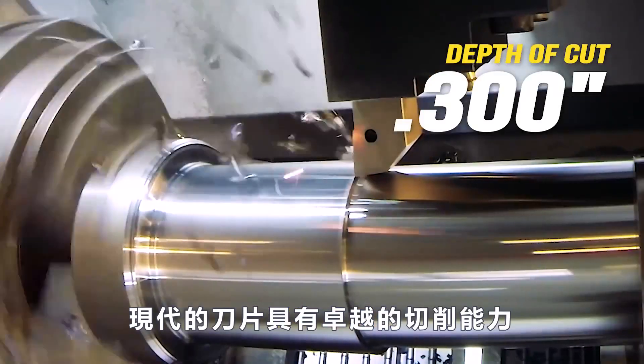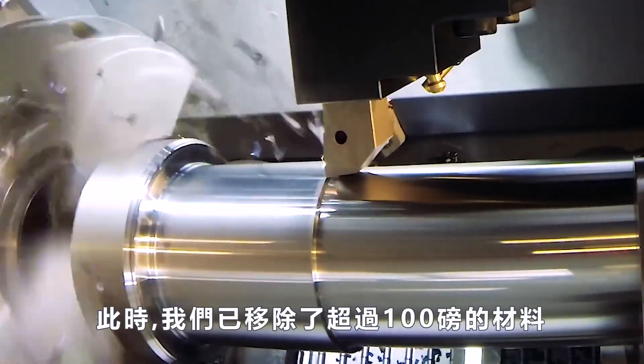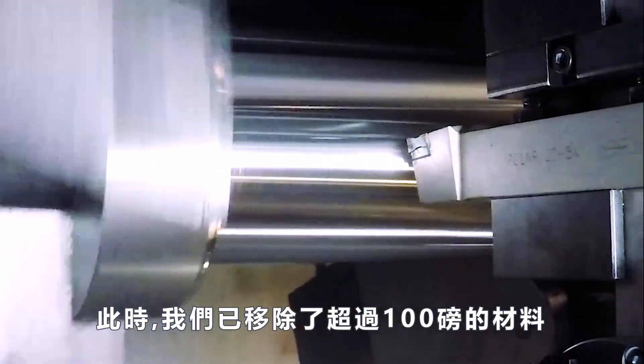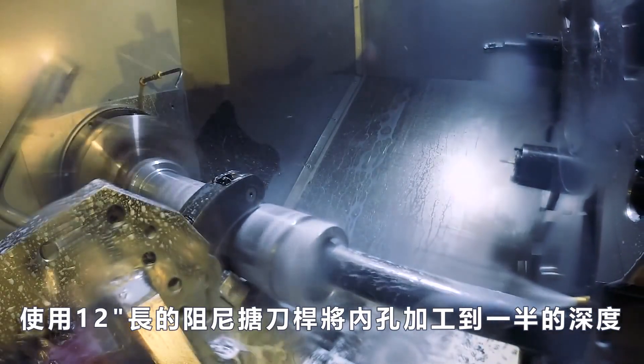Modern inserts have extraordinary capabilities. At this point, we've removed more than a hundred pounds of material from this shaft. Now we've finished the ID bore to half depth with this 12 inch long, damped boring bar.